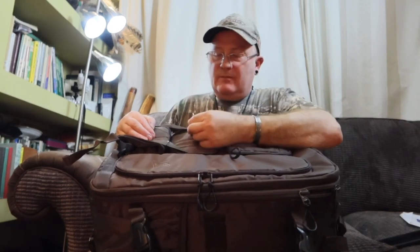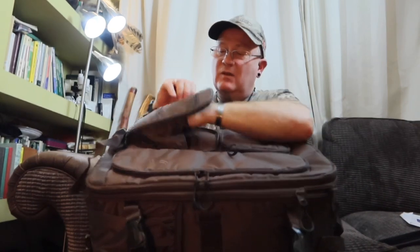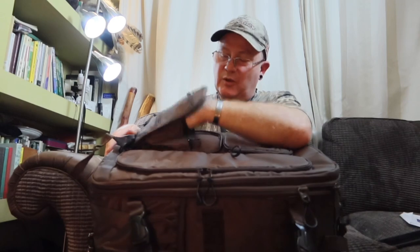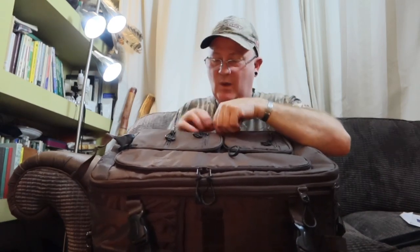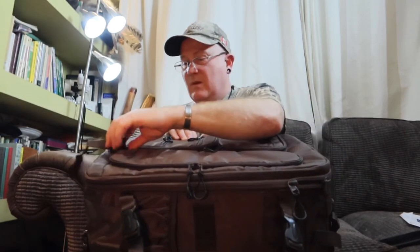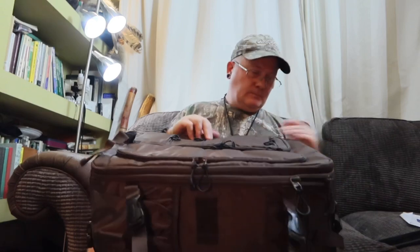In there's also a couple of pen holders and a little clip you can clip your keys onto — because I'm murder for losing my keys. And there's another little wallet pocket where you can put your wallet, a little notebook, or whatever. YKK zips again — really nice, really tough zips.